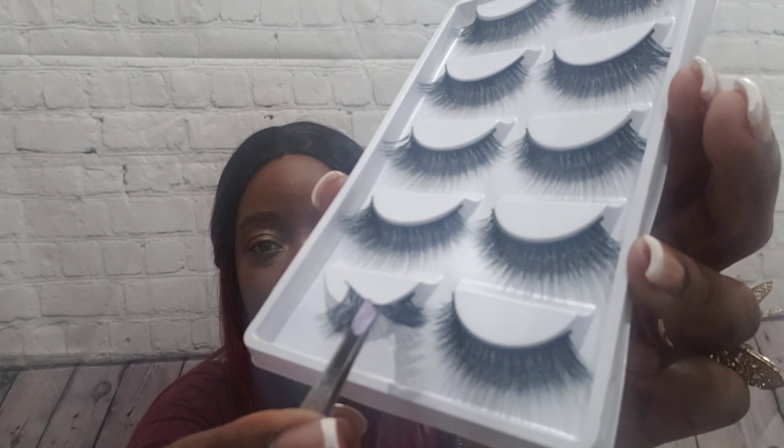Look at that, I just picked them right off with the tweezers! They actually have instructions on the back — it's fully comprehensive. Step one: remove false eyelashes. Step two: pinch the ends together and bend it a little bit. Step three: compare to your own eye shape, and if it's too long use the professional scissors to trim. I do not want to trim — I like it just the way it is.